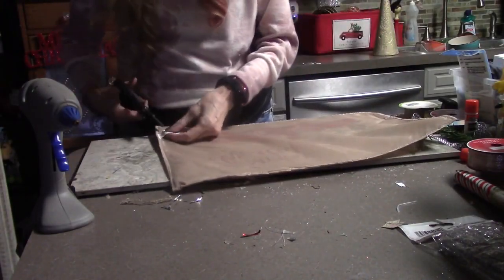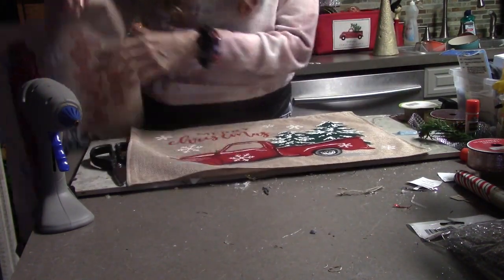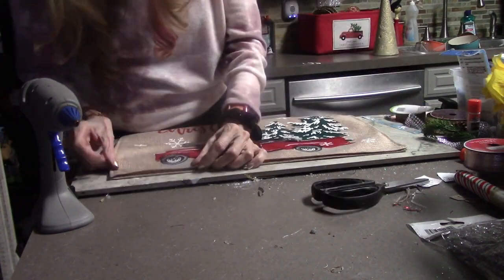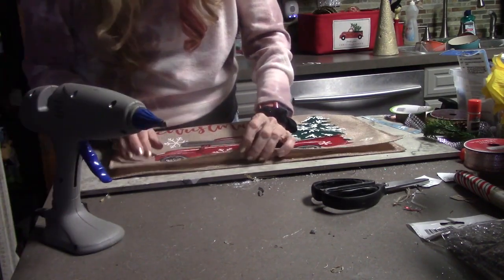DIY number two. I just got these little placemats from Dollar General — they were two dollars a piece — and I'm just going to make a quick pillow from it. This could be a quick little five-minute craft that you could give away to maybe your mail lady or someone in your life that loves Christmas as much as I do.